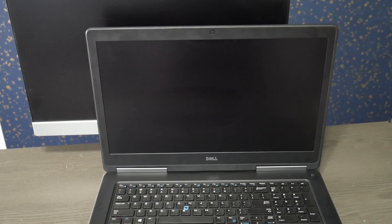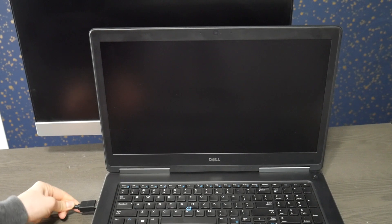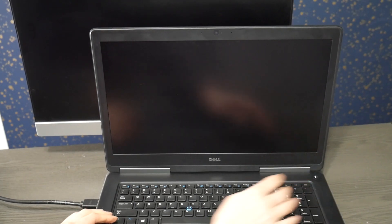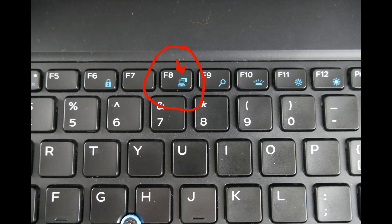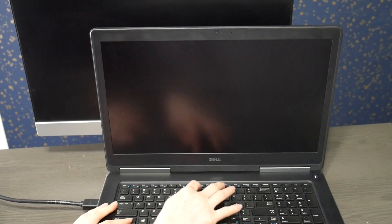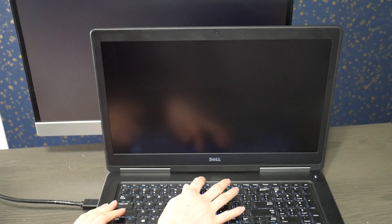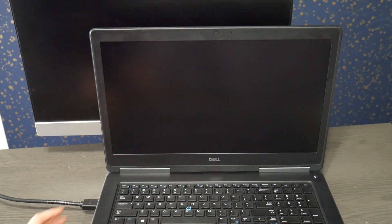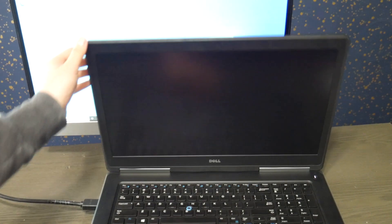The next step in the troubleshooting process: try hooking up to an external monitor or TV. Take your HDMI cable — or whatever cable you have — and hook it up to your laptop. Hit power. Sometimes when you connect it before turning on, it will automatically display. Sometimes you have to use the key combination FN plus the function key that has the monitor icon, and hit them at the same time to force it to display to an external monitor. Sometimes it displays automatically at startup, or you may need to hit that function key combination right at startup.